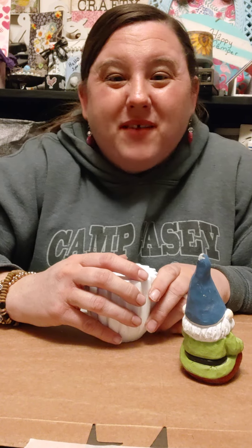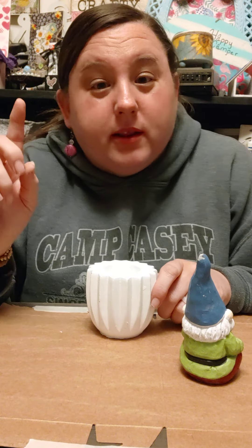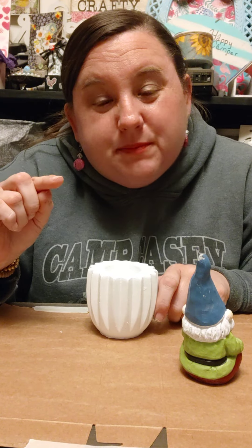Hey y'all, this is your girl Martha at Be You Crafty by Martha. Go ahead and hit that subscribe button for me, or hit the follow button if you're watching on Facebook.